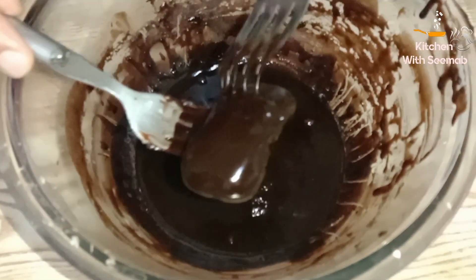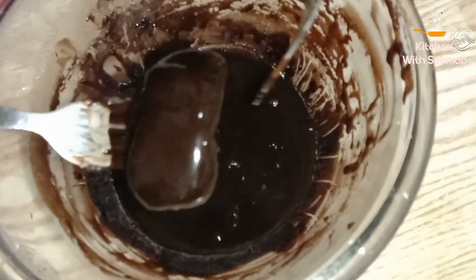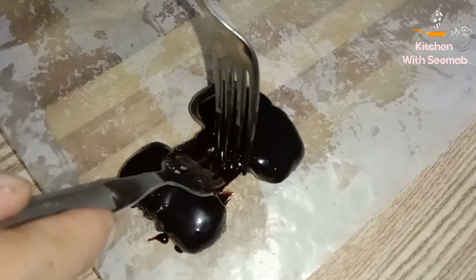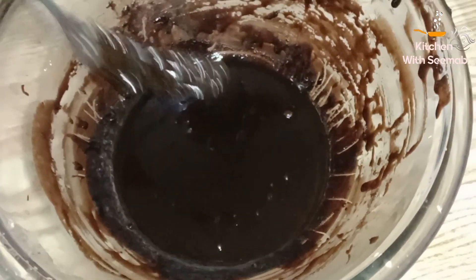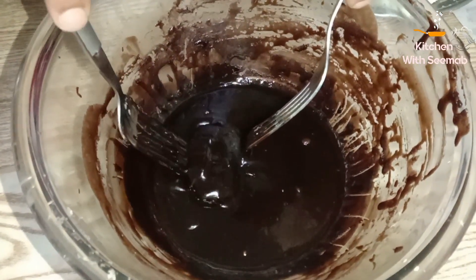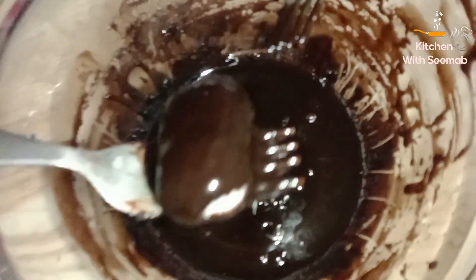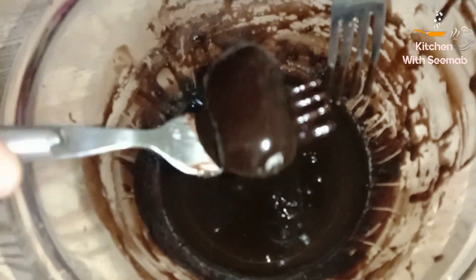We will put the chocolate bar in position and take a coating of the melted chocolate over each bar. The chocolate bar is ready.